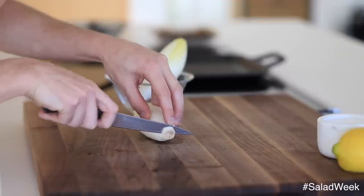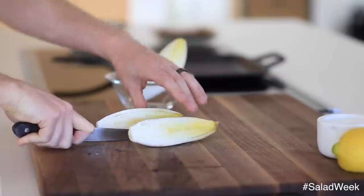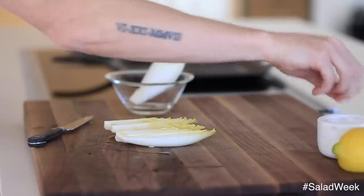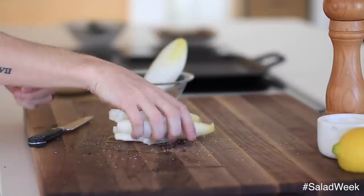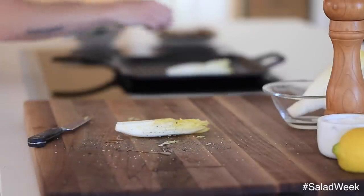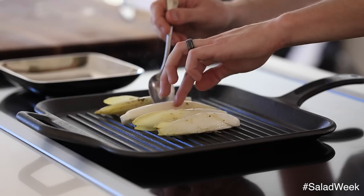After you're done with the apple, grab some endive and cut the brown portion of the stem off. Then quarter it lengthwise and season the endive wedges with a little bit of olive oil, salt, and fresh cracked black pepper. Grill the endive on a very hot griddle for about two to three minutes on each side. Once you have some really beautiful grill marks on the endive, remove them from the grill and gather everything to plate the salad.